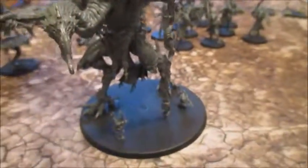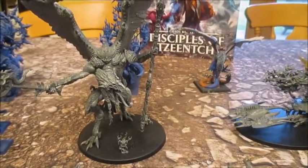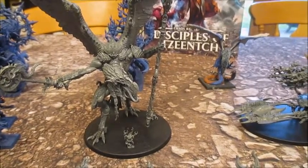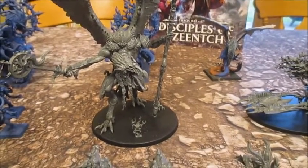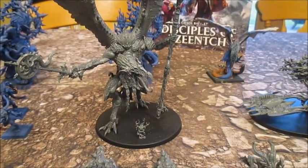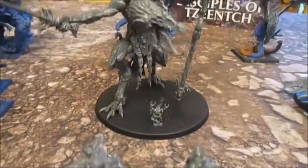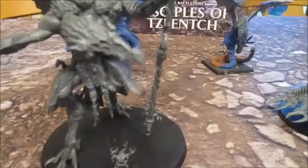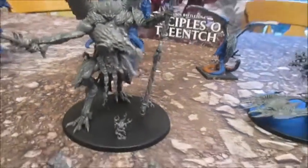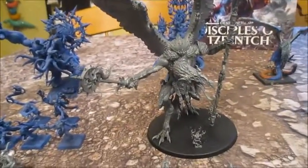I tend to find when I paint these really big models that I don't really decide at the beginning how I'm going to do it — I work it out as I go along, and sometimes it changes. Definitely blue will be the main colour, but I might do the head in yellows and oranges, like it's kind of on fire. It might look quite cool to have his head stand out, and same with the wand as well.